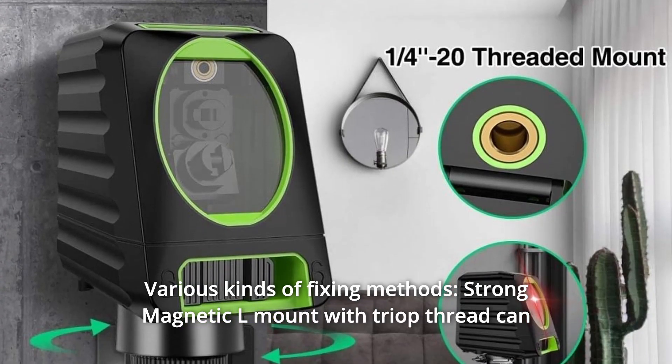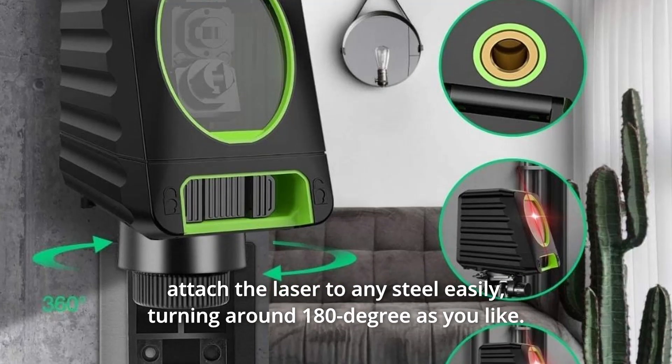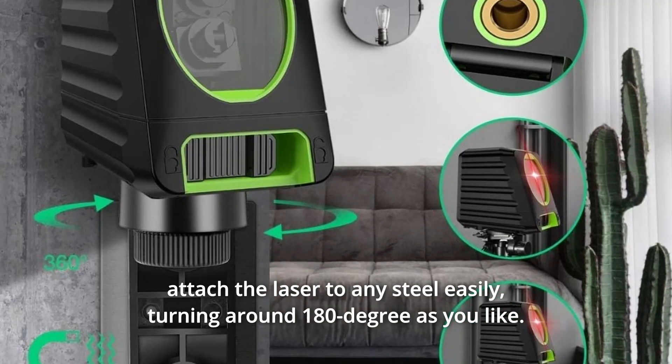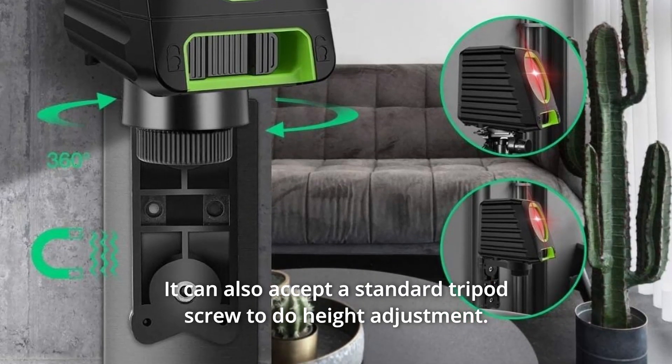Number 5: Various Kinds of Fixing Methods. A strong magnetic L-mount with tri-pod thread can attach the laser to any steel surface easily, turning around 180 degrees as you like. It can also accept a standard tripod screw for height adjustment.